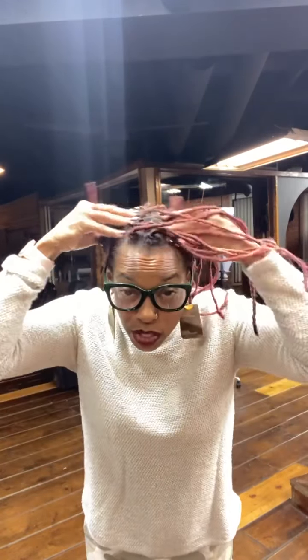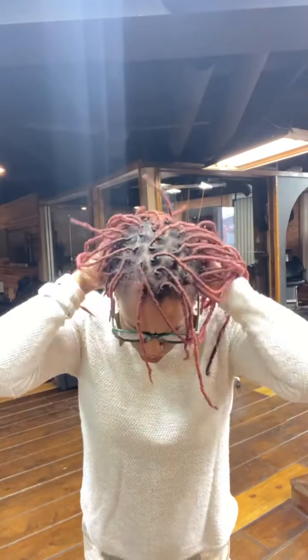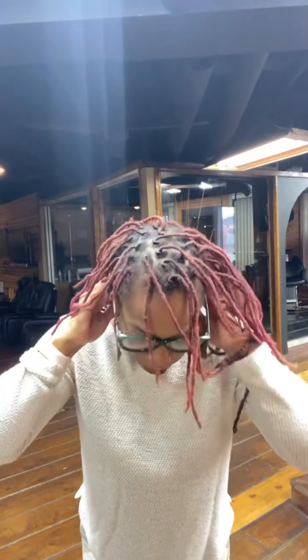Go through your scalp and massage it all the way through. Use what's left on your palms to massage through the back as well. Once you've gotten all the way around, take whatever's left in your hand and if you're wrapping your hair, keep the excess on your hands, wrap your hair, and when you're done wrapping take your hand and smooth it around. Then you can put your scarf on and you're good.